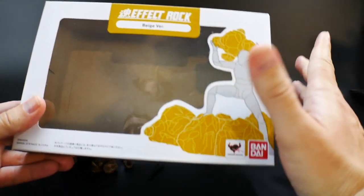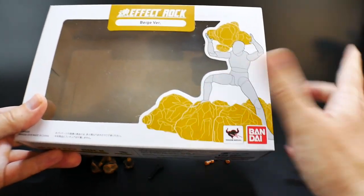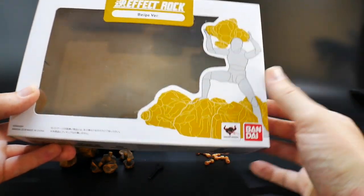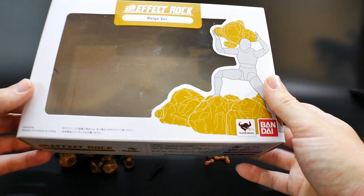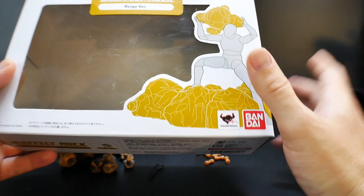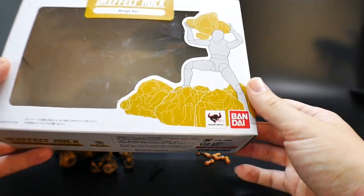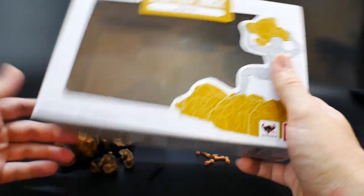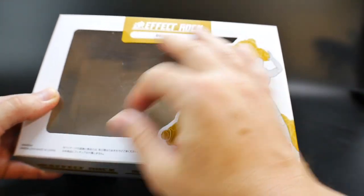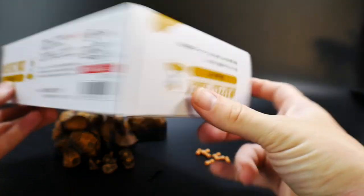When I first saw this I was like, oh it looks kind of interesting. When I looked at these rocks I was thinking more of asteroids — like, oh maybe I can put them on some stands and make them hover around the models. You can do it but you're gonna have to do some tinkering. The cover art is very basic and all that's here are the actual rocks you can see with the clear plastic underneath.